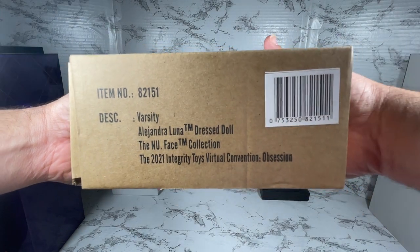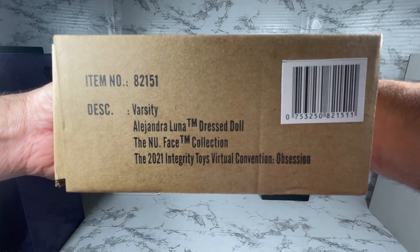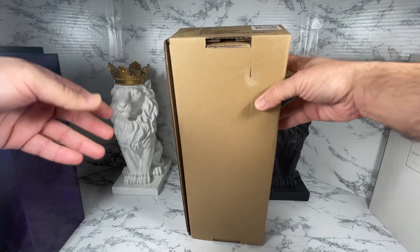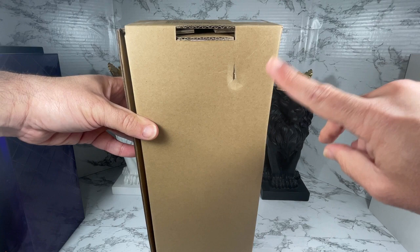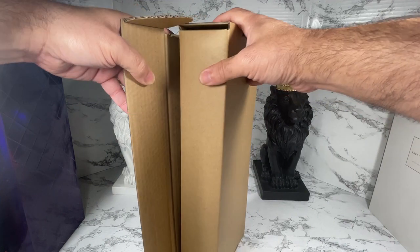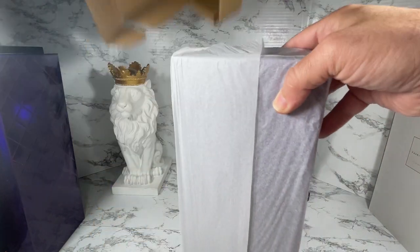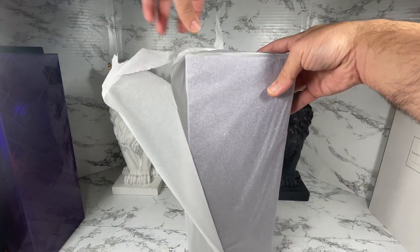This is the shipper for Varsity Alejandra Luna dressed doll, part of the New Face collection from the 2021 Integrity Toys virtual convention Obsession. Let's get this shipper open — they've got some damage here to my shipper, but that's why they ship it in shippers to protect your box. Very handy! Thank you Alan for these easy-to-open shippers. Let's see if we can get this box out nicely — we've got this tissue paper.